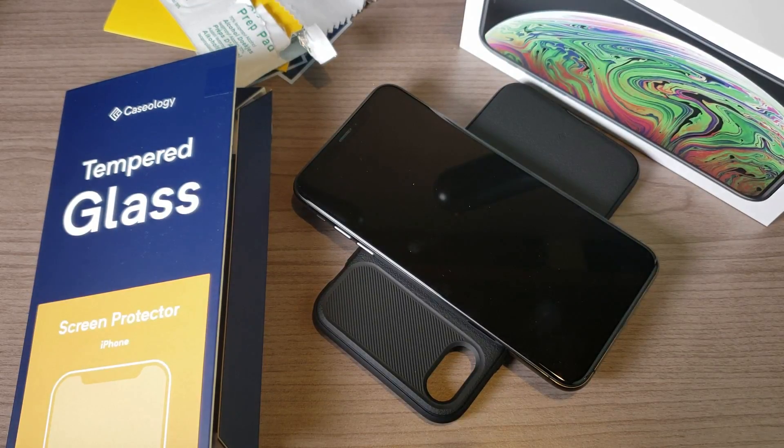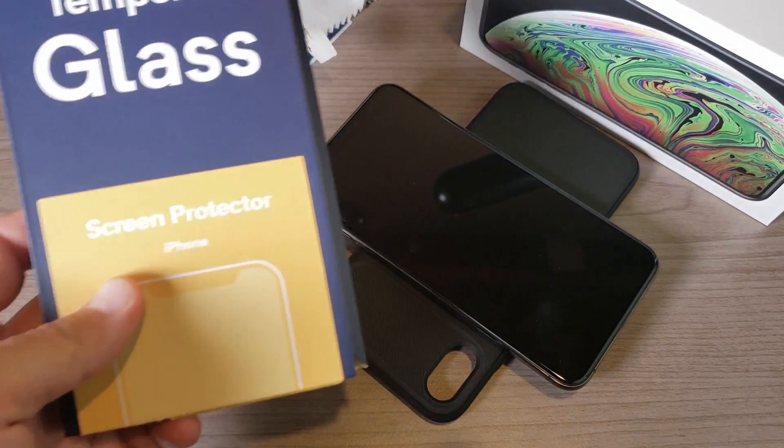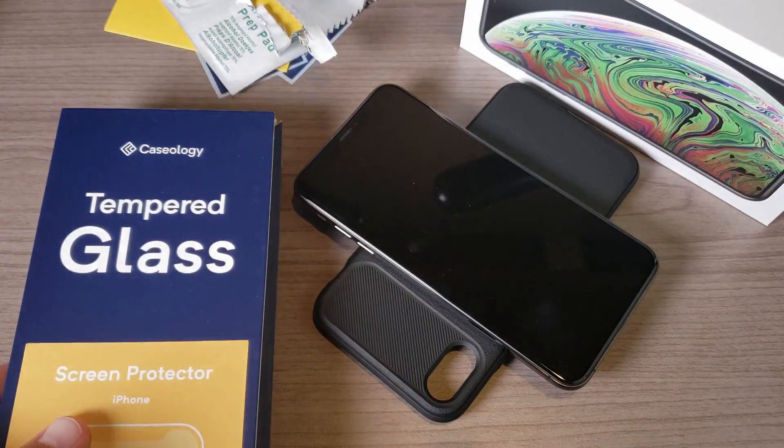Hey, what's going on everyone, my name is Donovan. This is the iPhone XS Max, a brand new device from Apple, and this is a tempered glass screen protector that I'm going to test out for it from Caseology.